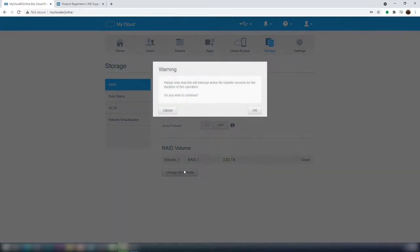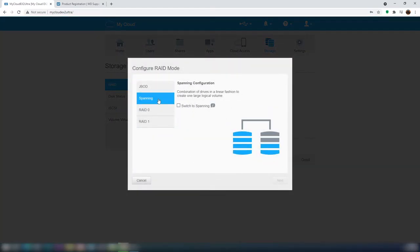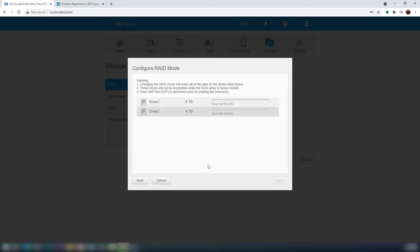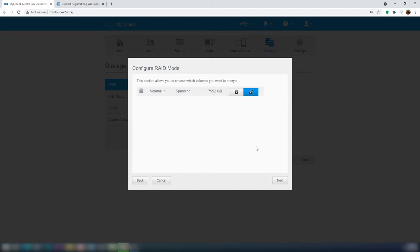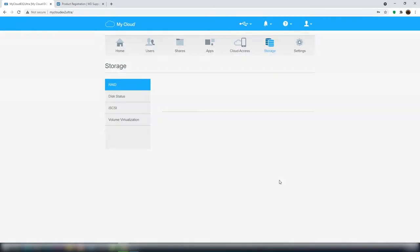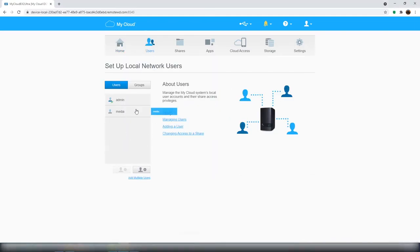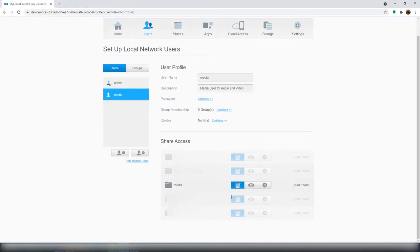There is an option to change the RAID mode. Click on the same and you can see the modes available. I will use the spanning mode, because in this mode the entire disk space is shown as a large single logical volume. Click on the same and go to the next. It will take some time to erase the data. In the next step you can select encryption if needed — I will go without encryption. Now the setup is complete. The capacity will now show as 7.85TB. I am creating a media user for my streaming purpose, and I will be using this user for the SMB client access.